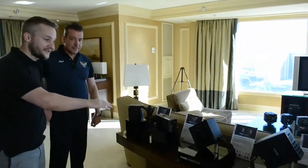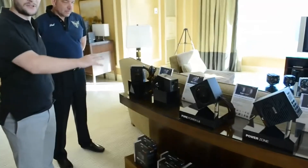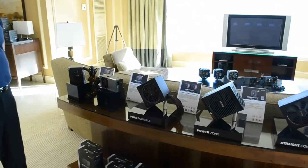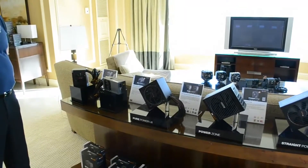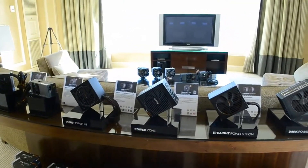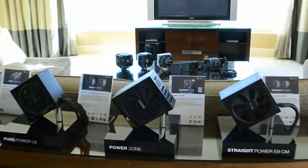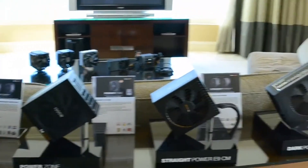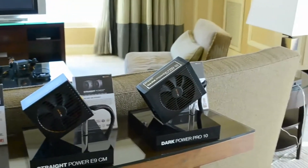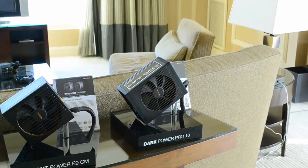We have the SFX and TFX Power 2 — those haven't been seen in the U.S. and North America yet, so we will be introducing them; they are new to the show. Then over here is the PurePower L8, which is already in the market. Right next to it is the PowerZone, also already available, with full cable management and 80 Plus Bronze certified. The Straight Power is not in the U.S. yet — we will have those towards the end of the year with a new revision. On the far right side we have the Dark Power Pro 10, also already in the market, which is 80 Plus Gold, and the 850W version here is 80 Plus Platinum certified.